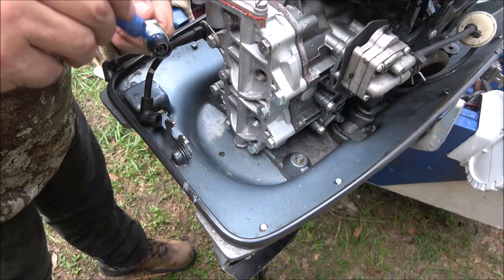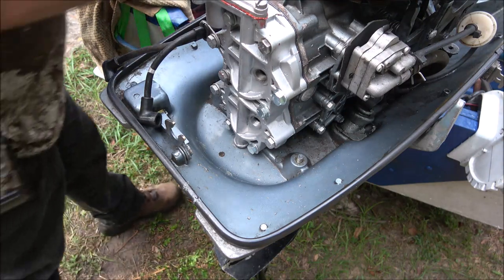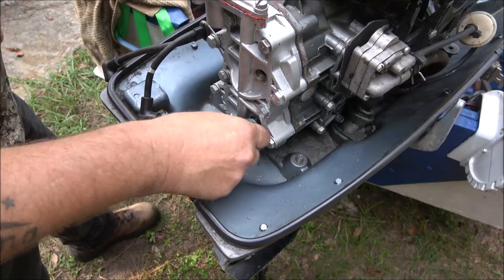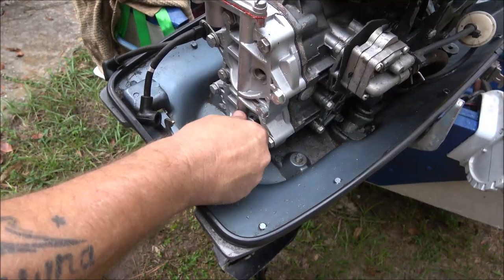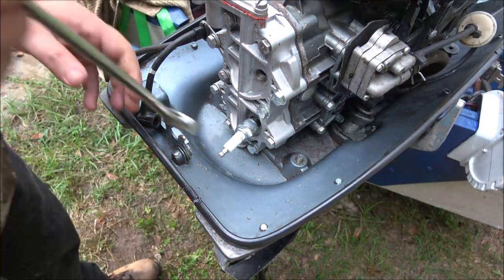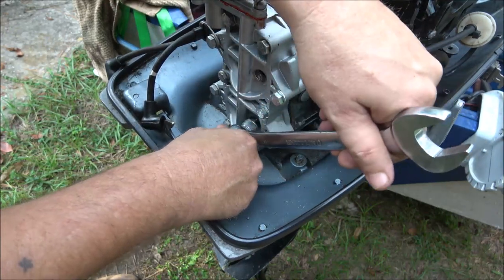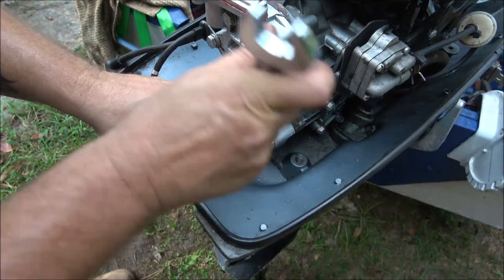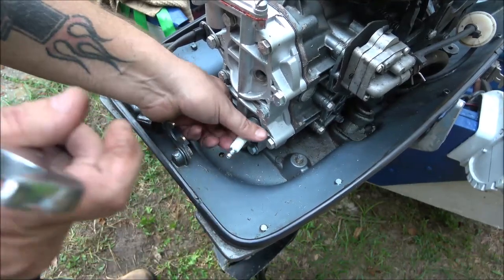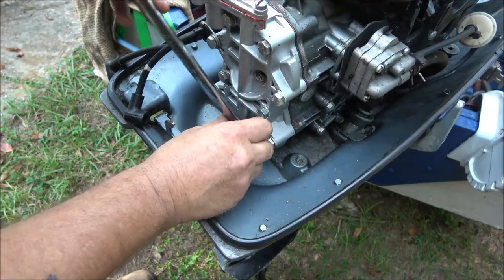You want to put the Loctite on the insert threads, not the spark plug threads. It shouldn't be an issue because it's kind of up in there a little bit — just a slight, tiny bit is all it's going to take. Let's go ahead and screw this in here. There we go — just had a little burr on it. Let's go ahead and tighten this up, then I'm going to pull it back out and wipe the grease off once this thread locker sets up.